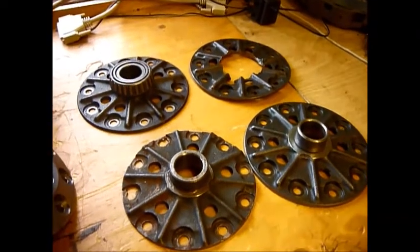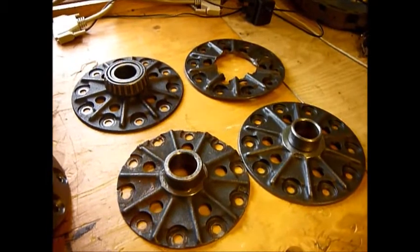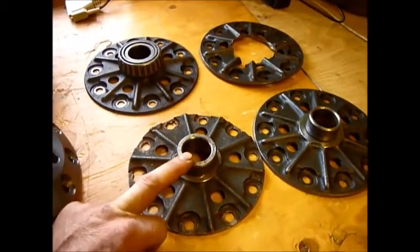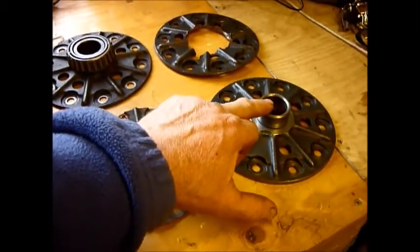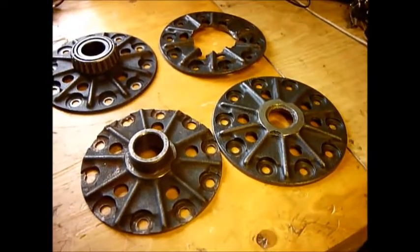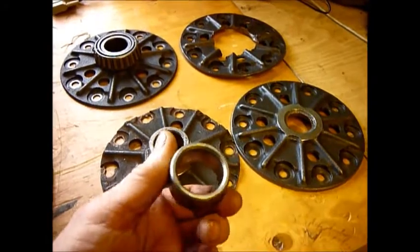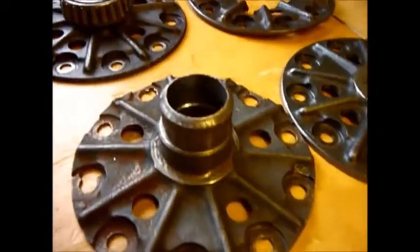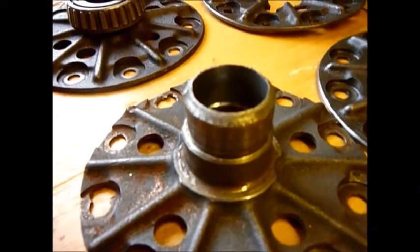One of the big Achilles heels on the RD03s and the RD56s is this end flange. This one is a knackered RD56 and this is a knackered RD03. This is an RD03 10 spline and if I put it on there you'll see that the actual journal for the bearing is a different size.